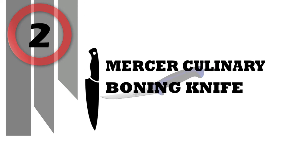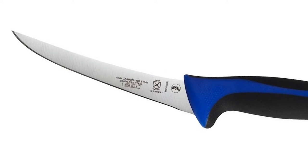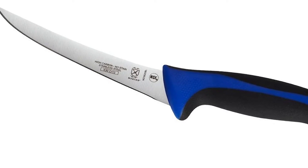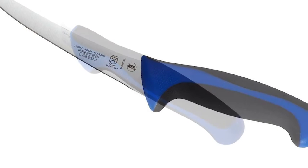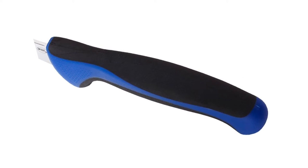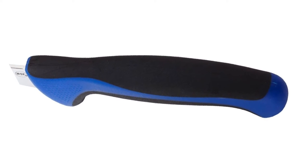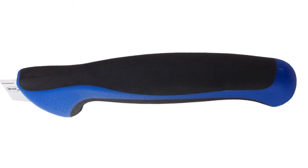Mercer Culinary Boning Knife. The knife is crafted with one-piece high-carbon Japanese steel for easy edge maintenance and long-lasting sharpness. Built-to-last ergonomic handle with textured finger points offers a non-slip grip with added comfort, durability, and safety. Handle is color-coded blue for fish and other seafood.